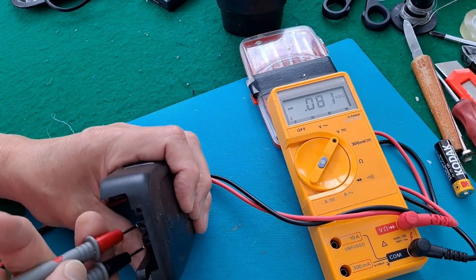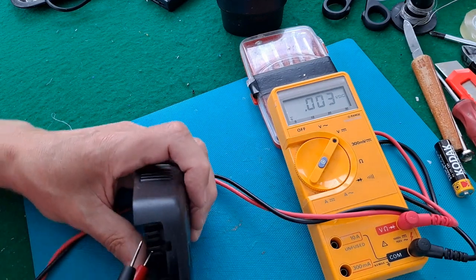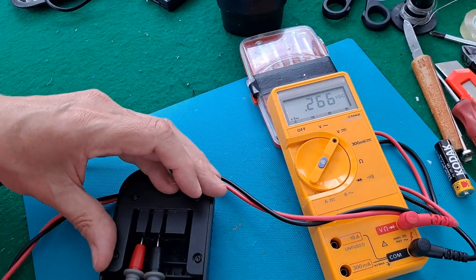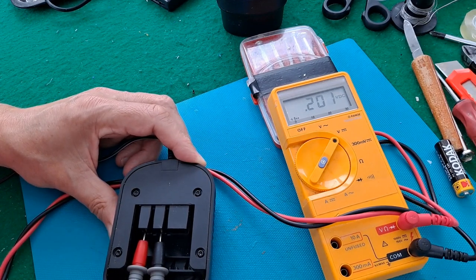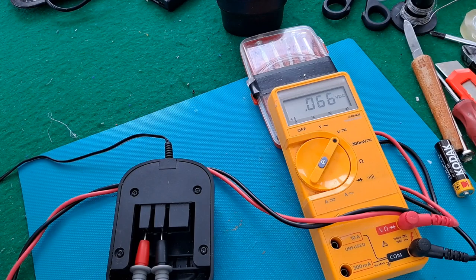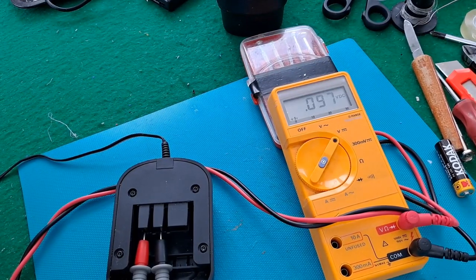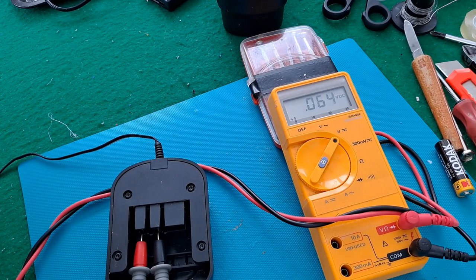Whether it's got to draw a load or something before it will actually kick in, but that's 0.2 of a volt. That doesn't look very promising, does it? To be honest, 0.2 of a volt is more than I was measuring the other day. Maybe that's just some sort of capacitance built up by the meter. It's made absolutely no difference — that's just dying away whether it's plugged in or not.